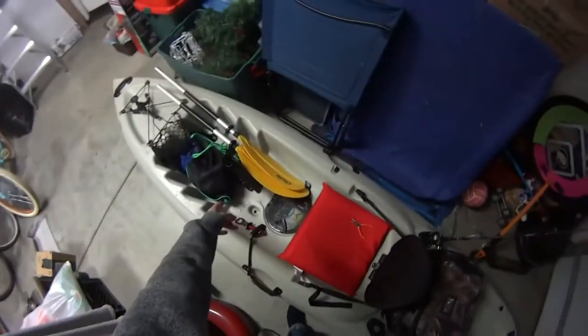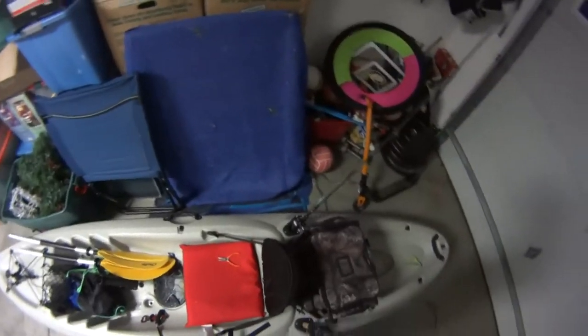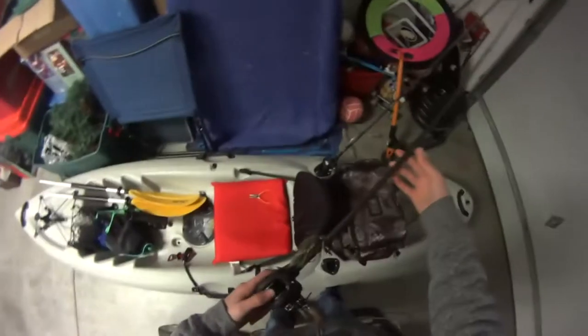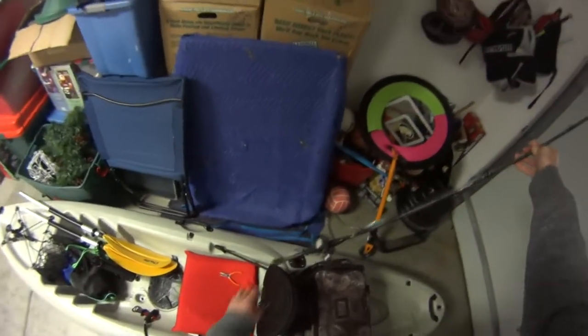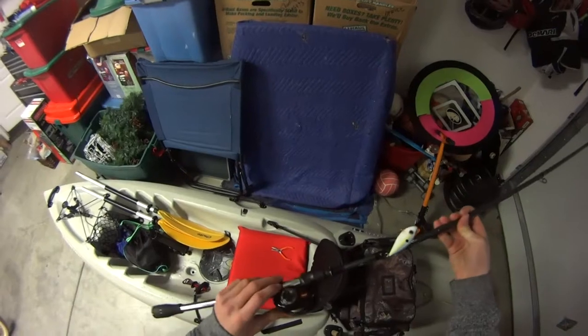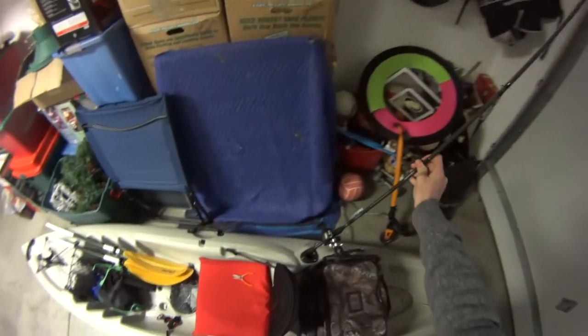It has three rod holders. There's one right here in the middle for when you're fishing and want to put your rod in front of you for a second. I just got this new Kistler Magnesium TS heavy action rod. Over here I got my blackout with a little red-eye shad that I didn't catch anything on. Then I got this new Looz Tournament MB Speed Spool 6.3 to 1 gear ratio.